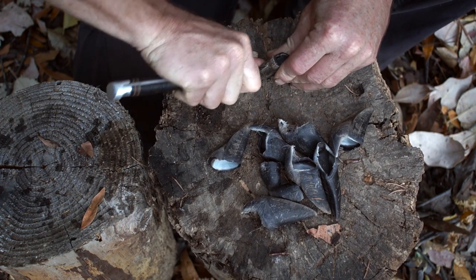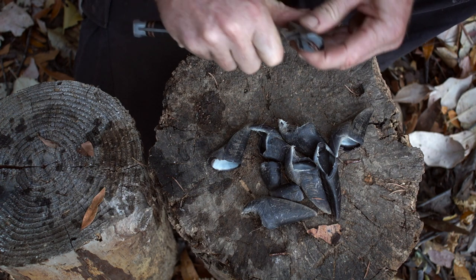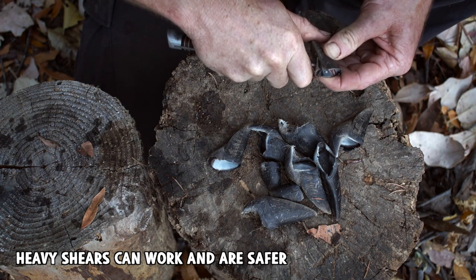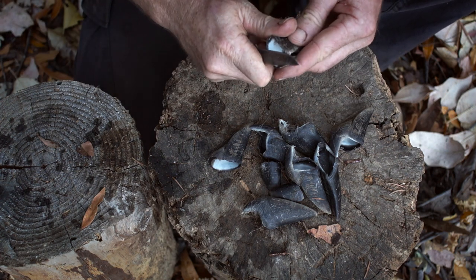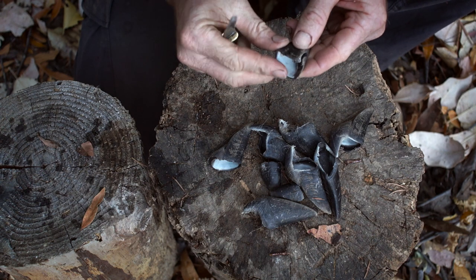Cutting the frog out — please be careful, this is dicey. It's a bit hard so you'll have to push hard, and you can get into trouble and cut yourself if you slip. Go around and really try to clean up the edges nicely before you dry them.